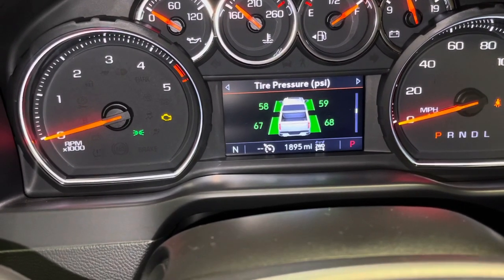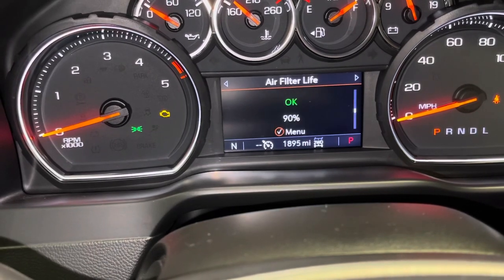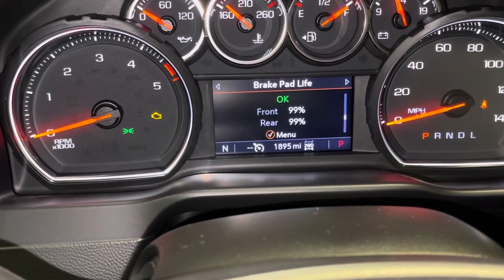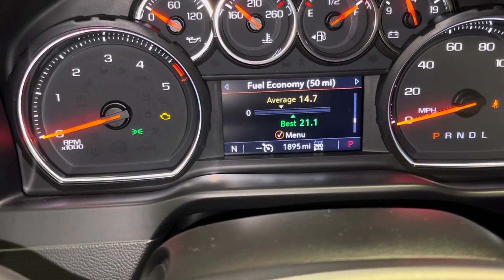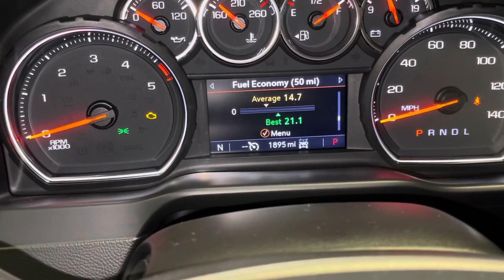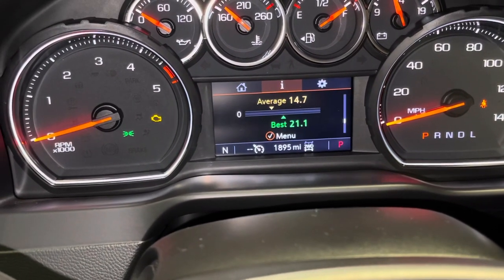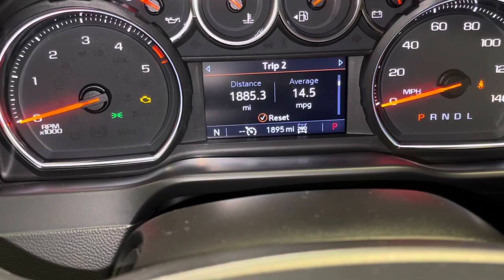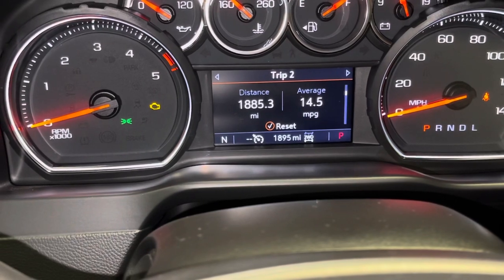Tire pressures are good — 60 PSI in the front, 70 in the rear, so they're a little low. I could top those up. It's starting to get cold. Air filter is good — it's cool that it shows you the air filter life as well. Brake pads at 99%. Over the last 50 miles, average 14.7 MPG — and that's been mainly city driving. Over the whole life of the vehicle, 14.5 miles per gallon average, which isn't bad especially since most of that's been city driving.